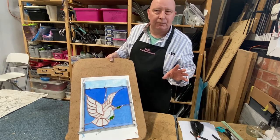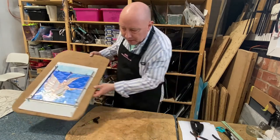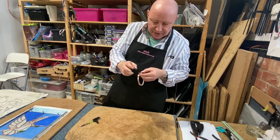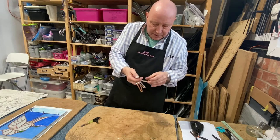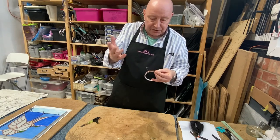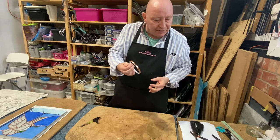So copper foil I tend to think of as good for decorative work — more art — and the lead is good for architecture. The copper foil these days comes on a reel; it didn't in Tiffany's day in the 1870s when this method was first used. It comes on a reel, self-adhesive. So once we've cut the pieces of glass to suit the design and smoothed the edges so that they're safe to handle and fit together really neatly, we wrap the pieces of glass with this copper foil.